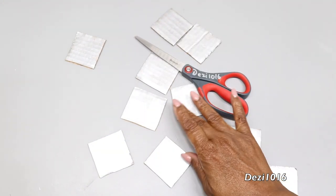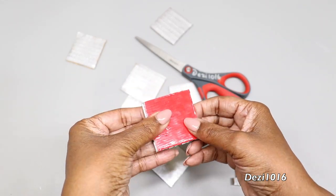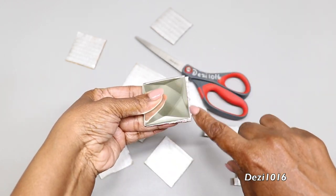Once I cut them out, I'm going to make sure they're exactly the same size as the mirror, because this is going to be the inner portion of our mirror that helps create the geometric design.